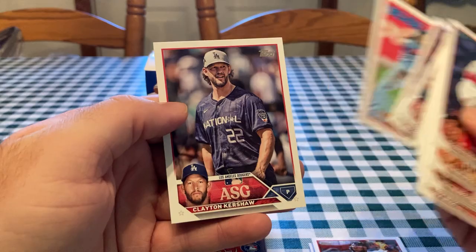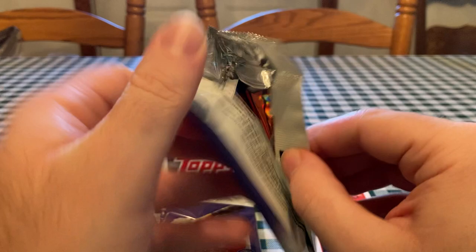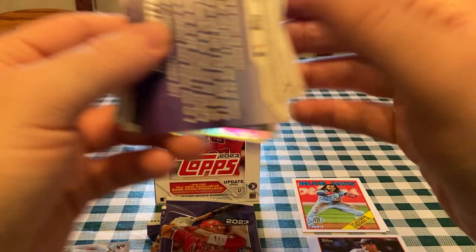Sean Murphy, Jacob deGrom, Vlad Jr. — that's a 1988 insert. Clayton Kershaw, an All-Star Game insert. So yeah, that is a possibility now. Another insert I like in Update Series they've done the last couple years is Black Gold — those are pretty cool. Black Gold's a really good insert. Here is an Orlando Arcia Halloween parallel and Vaughn Grissom Stars of MLB.